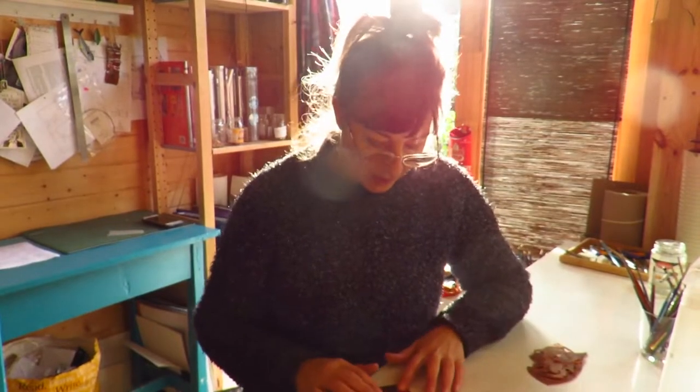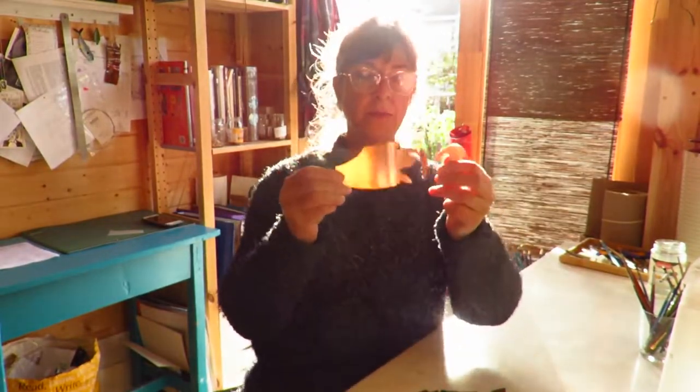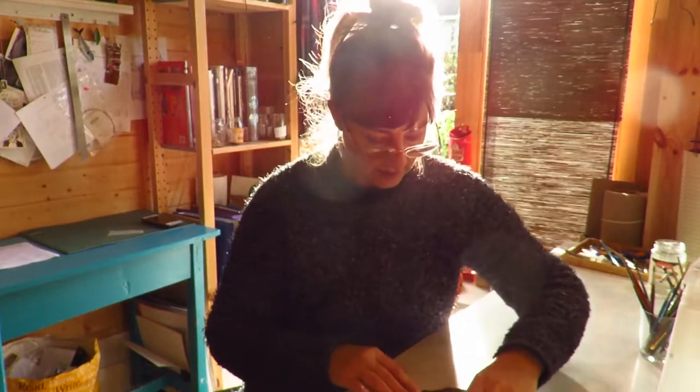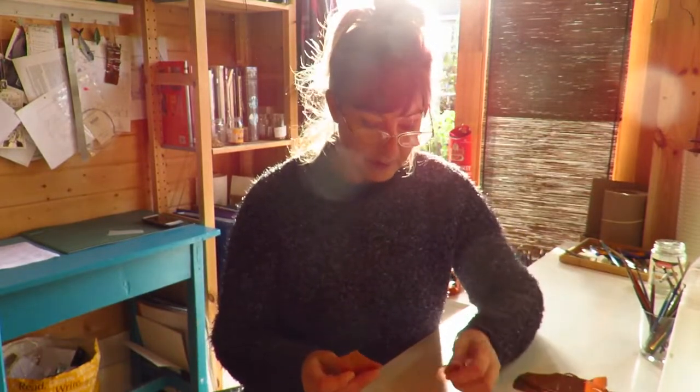Welcome to my enameling workshop. I'm going to be doing a lovely purple and white whippet. These are the pieces cut out. But before I start doing that, I'm going to show you how I do some test pieces.